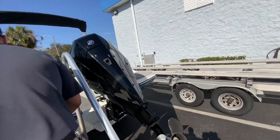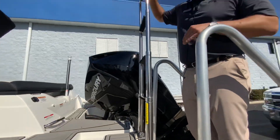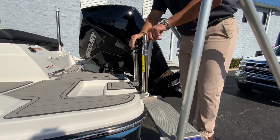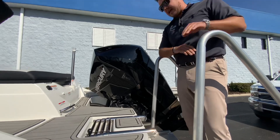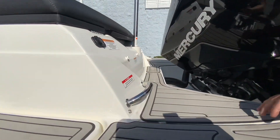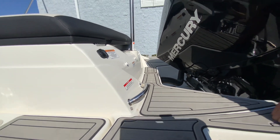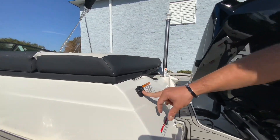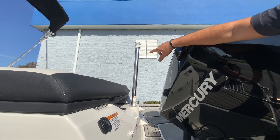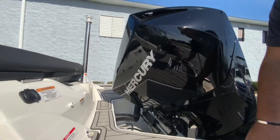Coming up onto the boat, you've got a four-step ladder that goes all the way down and actually touches the ground when it's on a trailer, then easily folds back up. It's long so you can get your balance, and you've got a grab on the swim platform so you're not going to bruise your shins. You also have a 12-volt accessory and a ski tow point, so you can still tow somebody on a ski or wakeboard.